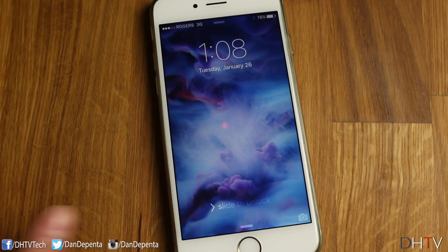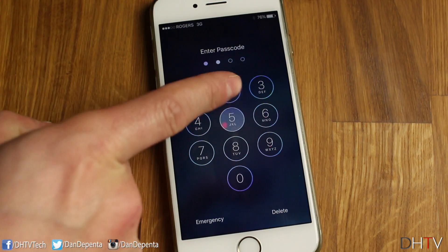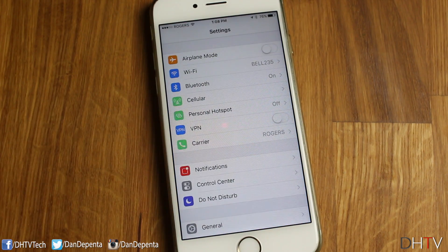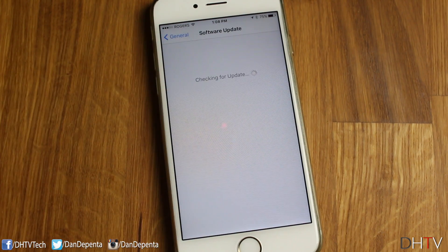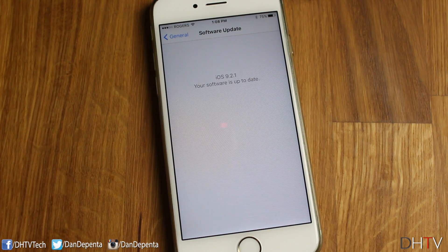Once the update has completed, you should see the slide to unlock screen. Go ahead and unlock it, put in your password, and we'll check to make sure it has updated. Open Settings, tap General, then tap Software Update — it'll check for updates and tell you that your software is up to date. You can do this at any time to see if your software is current. If an update does come up, you can choose to update now or wait and update it later.